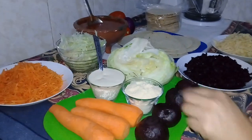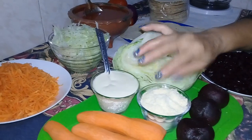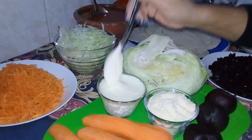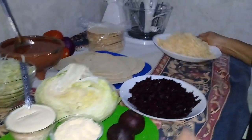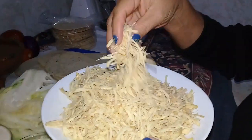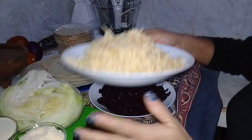También tenemos queso, ya lo compré en el mercado, y crema. Eso es lo que va a llevar nuestra tostada. El pollo aquí ya lo tengo deshebrado, con media pechuga. Fueron 60 pesos de pechuga. Ya está listo.